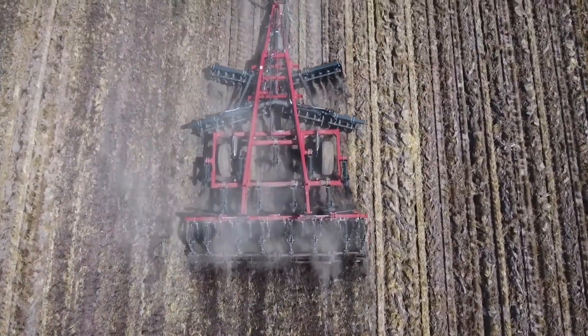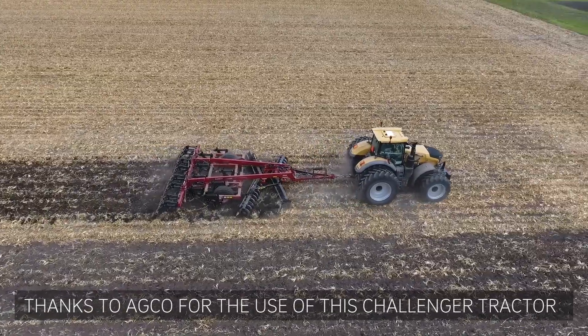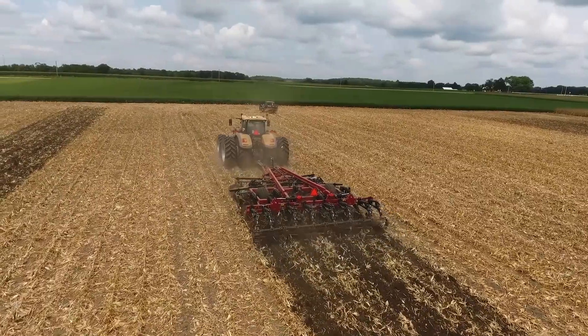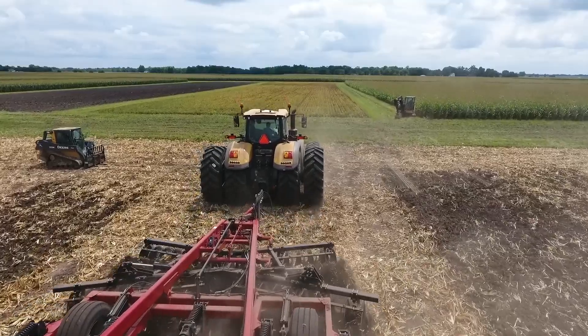Not surprising, given that the previous year they had a style of ripper with a point that leaves a lot of berms. When you fracture in year one with a bullet and come back in year two, I expect it to be quite a bit closer. Back at the proving grounds in this corn-on-corn field, that's exactly the scenario we had. The previous fall we used the bullet across this 30-acre field. Coming in with the digital load links, we saw both rippers running side by side, pass after pass, at exactly 19,000 pounds of draft — zero percent difference between the two rippers.